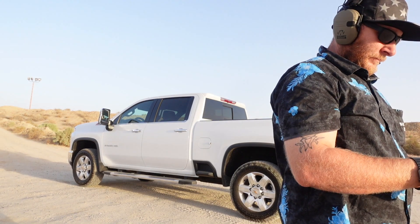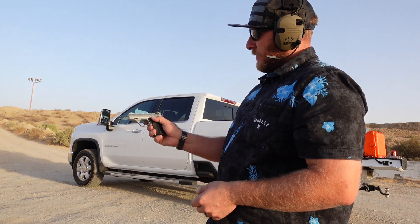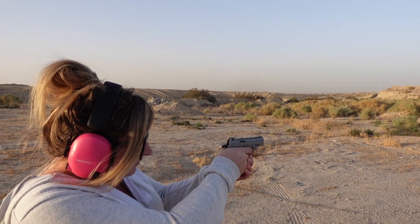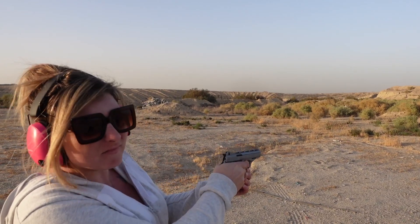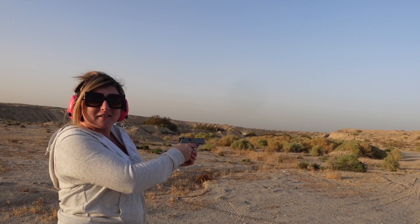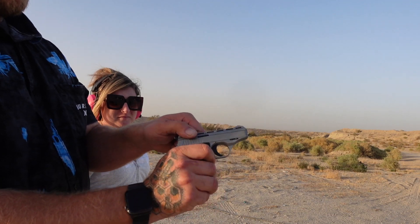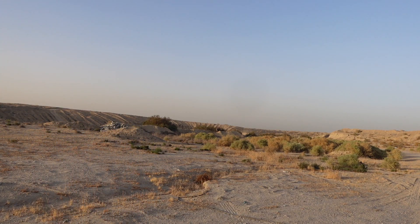It ran those pretty good. Let me change out the ammo. I loaded another mag of those Federal Lightning and I'm going to have my wife run this one and see what she thinks of it. Maybe it just doesn't like me — it ran very well that time. It ran all ten of them. I'm going to grab some different ammo.